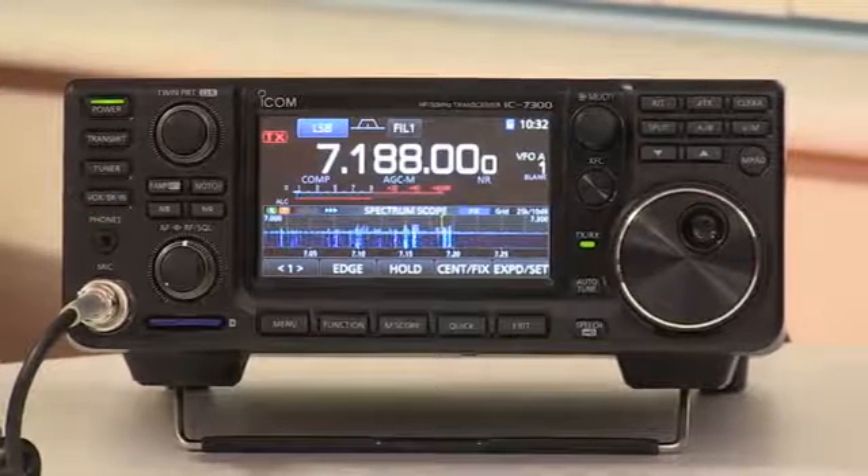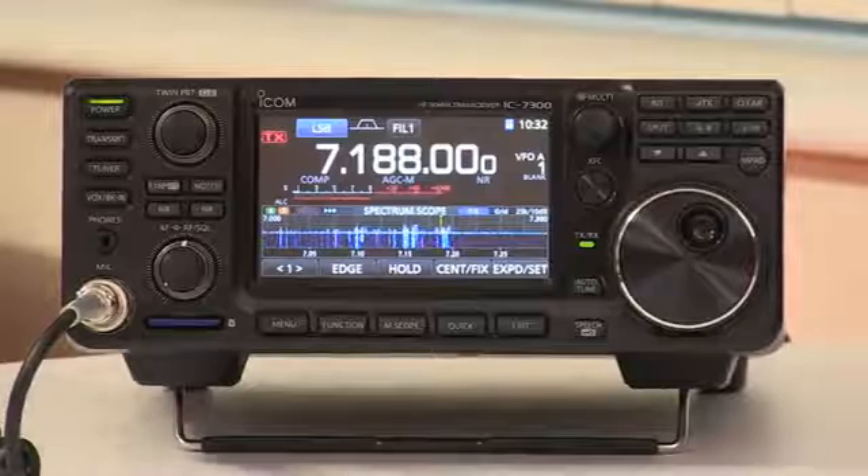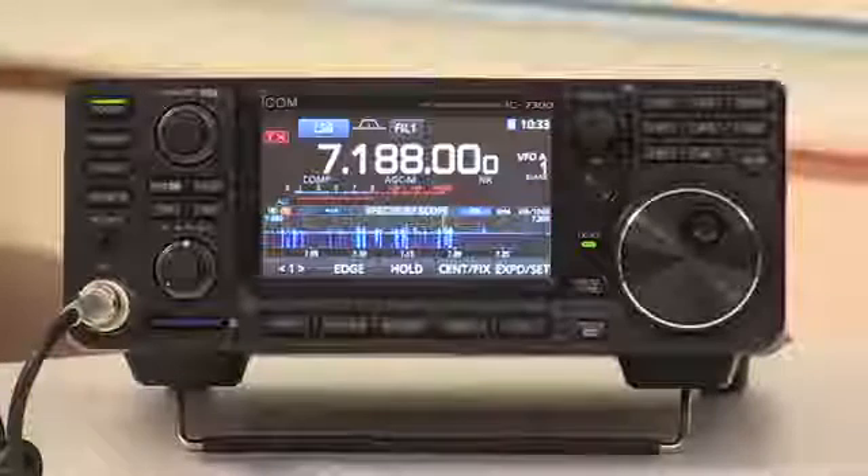This SD card is also used for firmware updates as they come — there's only been one so far with just a few minor changes. So you'd connect it to your PC or Mac, download the firmware file, unzip it, and just follow the routine for the firmware upgrade.